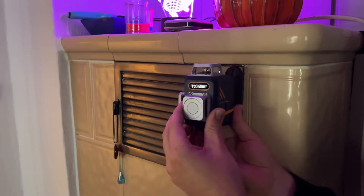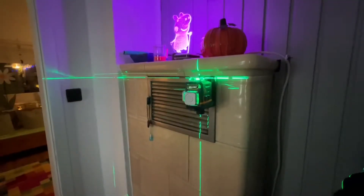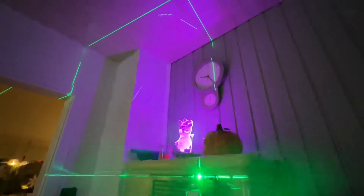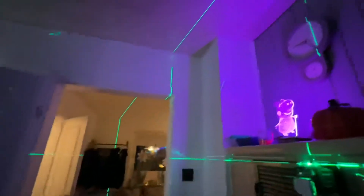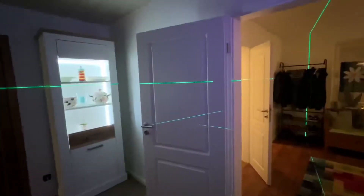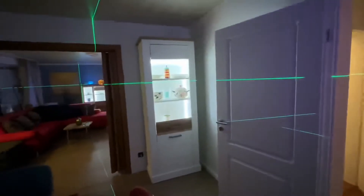Thanks to the high-brightness green laser, the working range is up to 100 feet. On top of that, there is an option to switch down the brightness level, which can provide an even longer working distance with this self-leveling laser level.